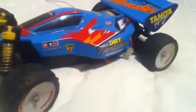Well, firstly, it's a Dirt Thrasher and it can easily hit 100mph plus. It's like an off-road one, but it can be used on road.